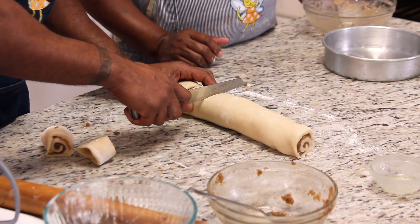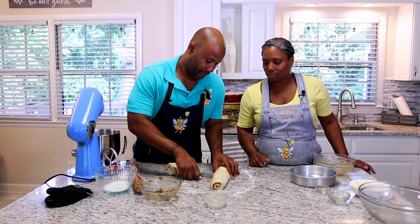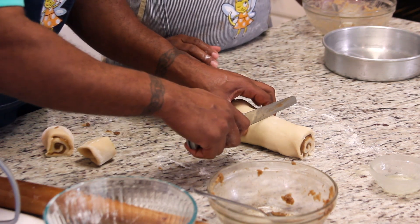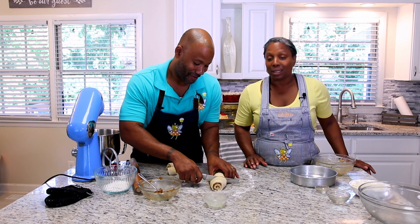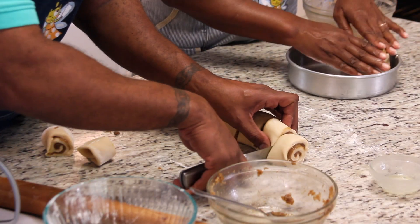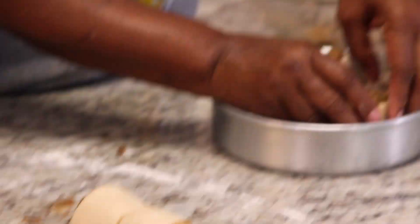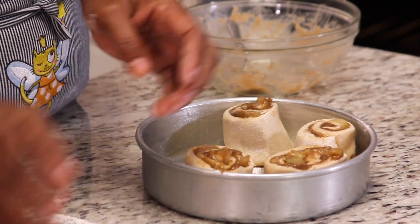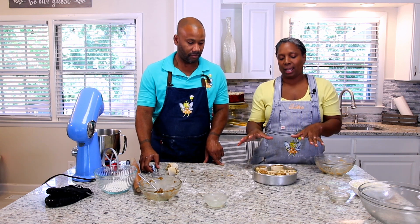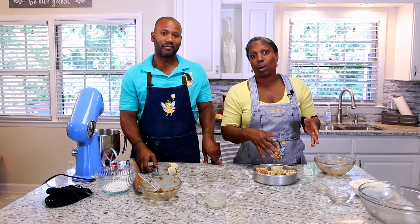Try to make them as evenly sized as possible. We ended up with seven cinnamon rolls. We're going to take these and put them in a circle in the pan, placing the baby cinnamon roll right in the center. Then we're going to cover them with plastic wrap and let them rise for roughly an hour until they've doubled in bulk, and then we'll pop them in the oven.